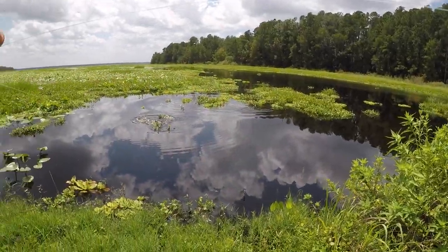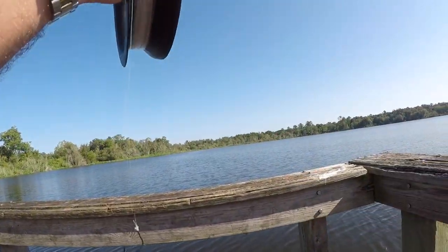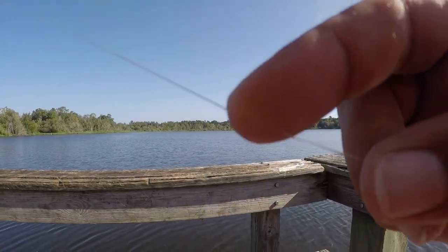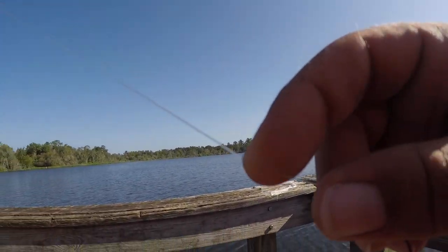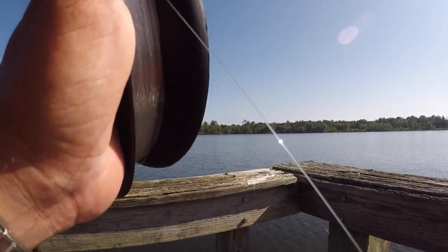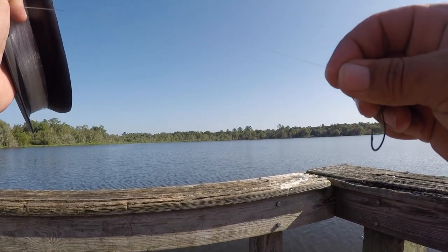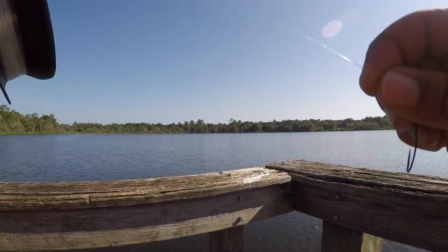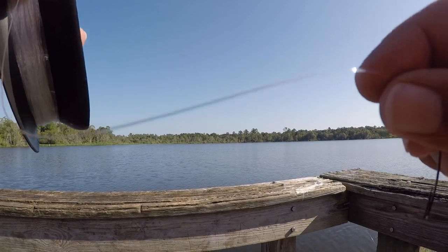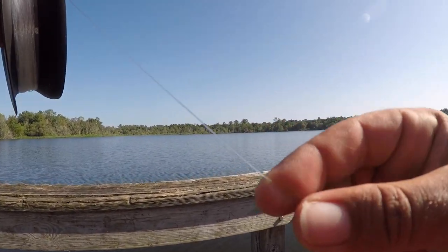Oh yeah, we got some action! I've got very little experience using hand lines. I'm doing things very simply here — I've got about 15-pound monofilament. I know what a lot of you are going to say: 15 pounds is a heavy line for sure. But I don't have the flex and give of a rod, I don't have the drag system on a reel — this is a straight pull, my muscles against the bass's muscles directly on that line. I chose 15-pound test as it gives me the best opportunity to pull these fish in. Monofilament also has a bit of stretch to it, which should help with a big heavy bass.